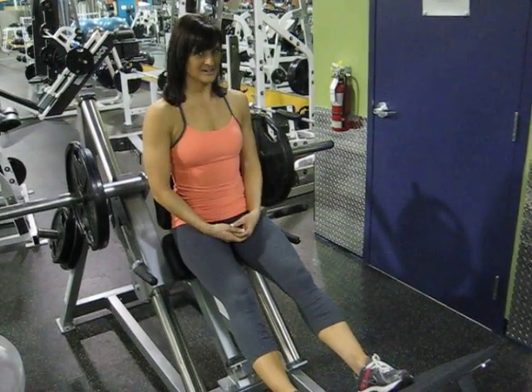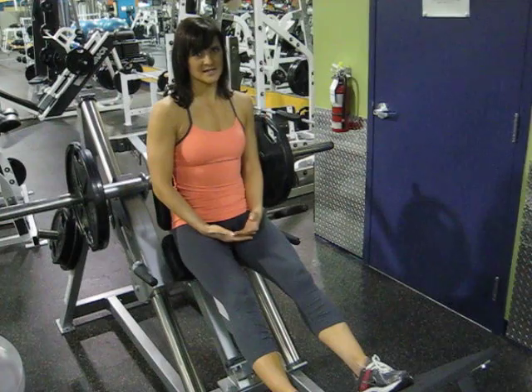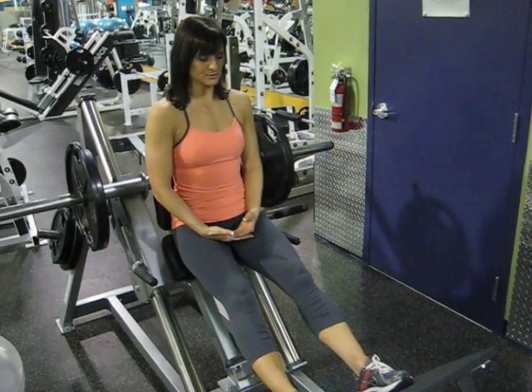This exercise is the machine hack squat. We will be targeting the quads, hamstrings, as well as the glutes.